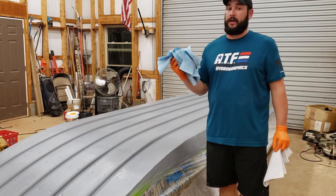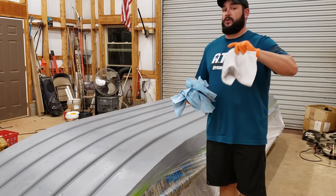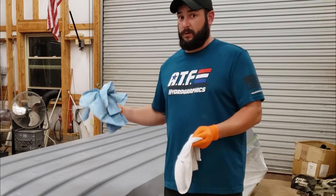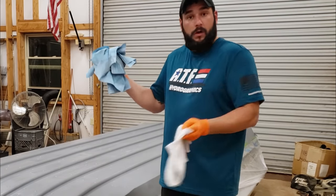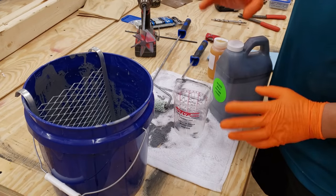I went through a ton of blue shop towels. After I finished with those, I went back over it one more time with a white rag just to check and make sure there's no more dust left on the surface. If you've ever watched my hydro dipping videos, you know that I'm a stickler for keeping stuff clean - this is what can make or break a paint job, or a Gator Glide job in this case. Now, mixing up your Gator Glide and Gator Base is not exactly rocket surgery.